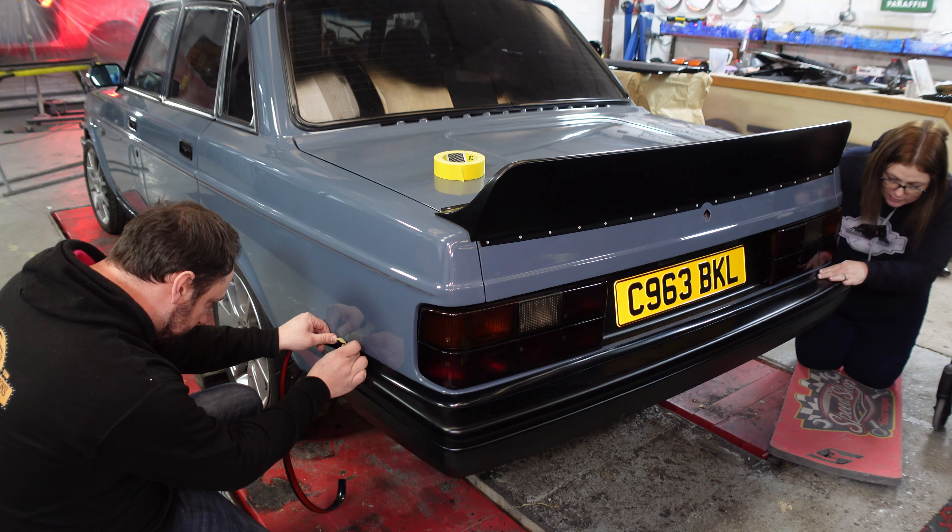Bonus hack! So if you have a boot spoiler - we have a large metal boot spoiler, it's hollow. Those heavy foam ones are heavier than our metal spoiler. But we're all going to suffer the same problem - keeping it up. If you're having trouble keeping your boot up when you open it, this is the hack for you.